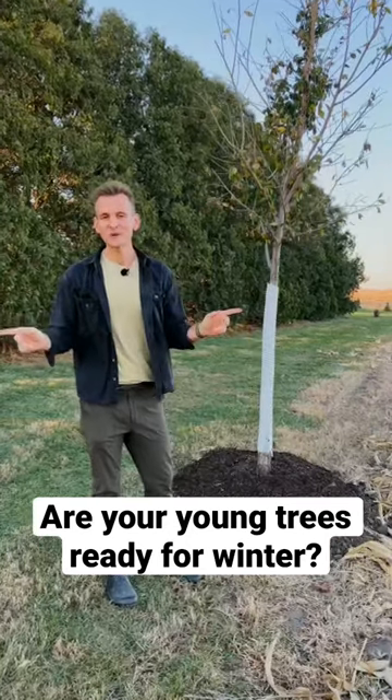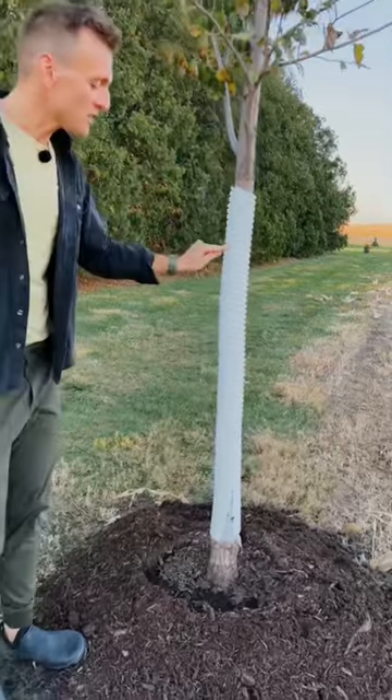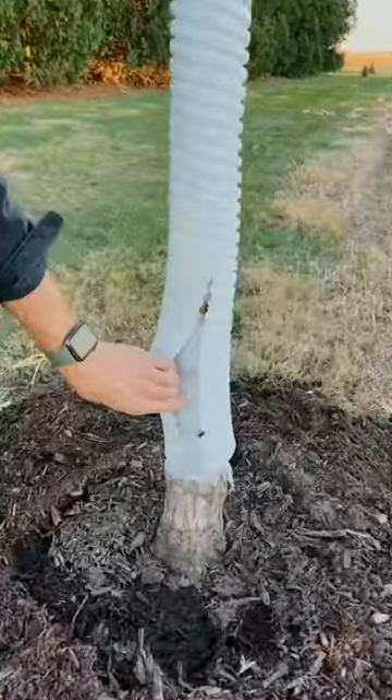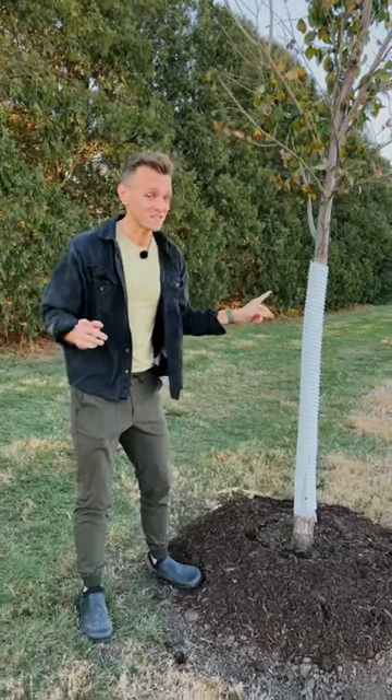Are you and your trees ready for winter? Let me show you how I make sure. As winter approaches, tree guards are extremely important. These plastic guards or the fabric ones that wrap around are protection for your tree. This protection not only helps with deer, but it also helps with sunscorch.